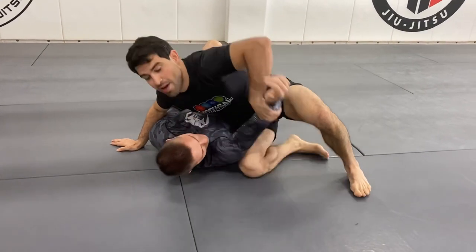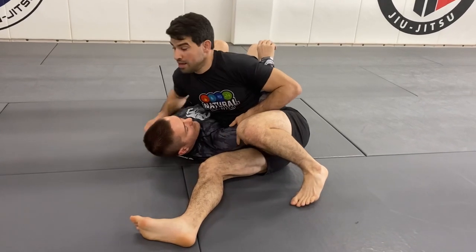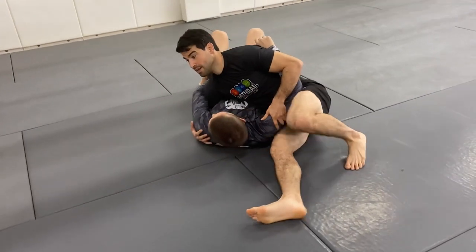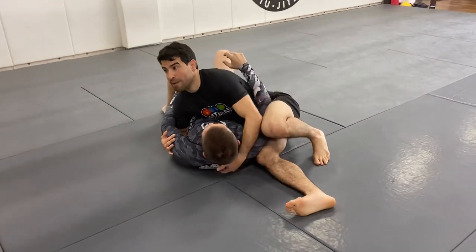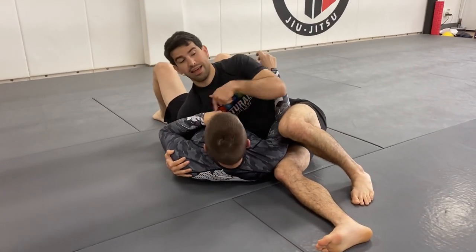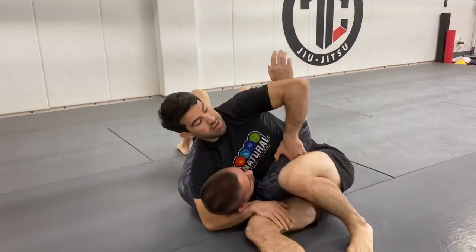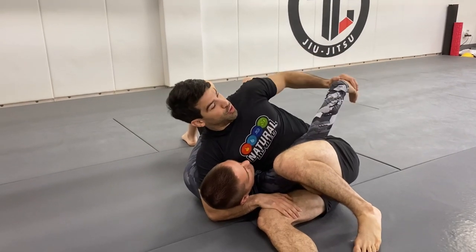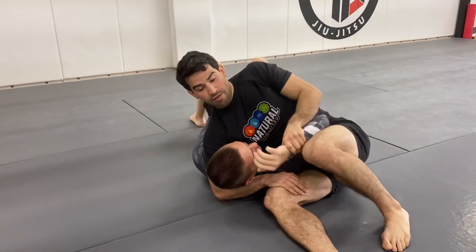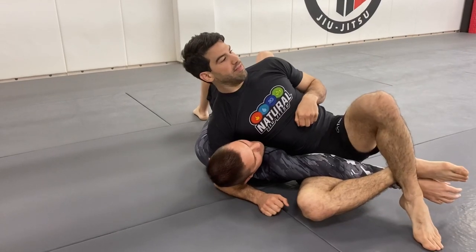Another option I didn't talk about, which I like for competition — those of you that want to compete — is the scarf hold with an underhook. It's safer; I'm not going to get hit, I can stay back. If my opponent likes to invert a lot, it's very hard for them because I can pull up and they can't get my back. So we're drilling option one, two, three, four — he straightens out — five. Those are the options.